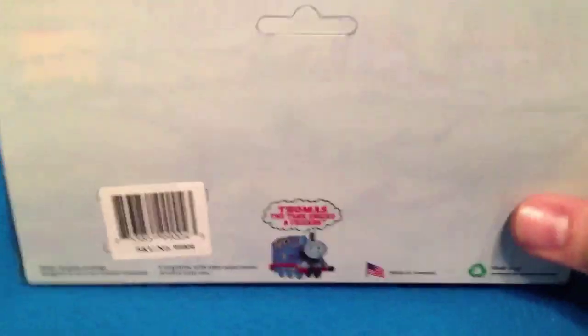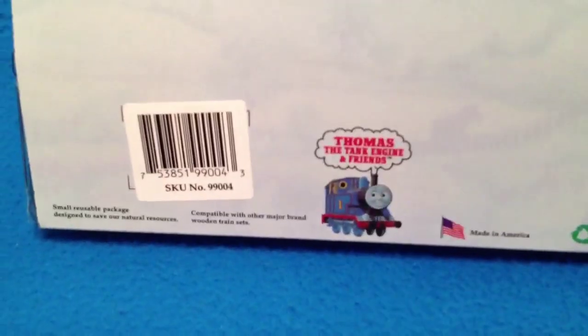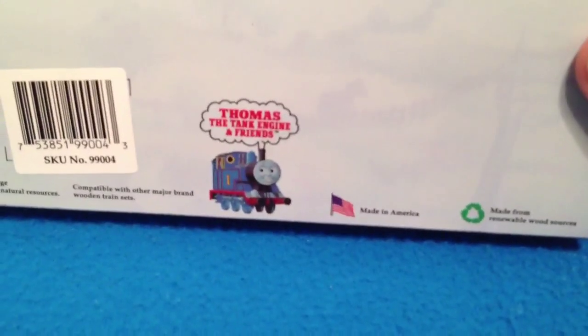An interesting thing to note on the back of the box — you can see the SKU number. It says 'Thomas Tank and Germ Friends,' and it says 'made in America.' You can see it's dated down here: Britt Allcroft, 1992.